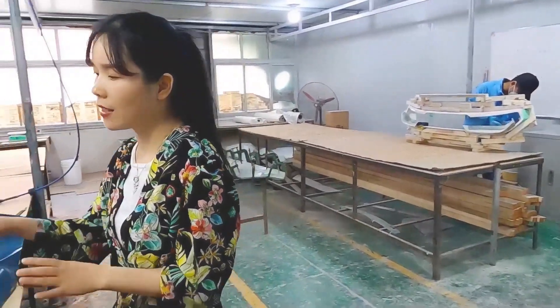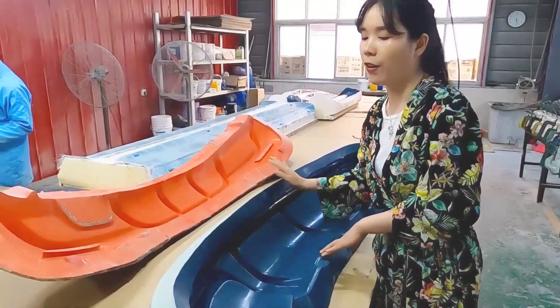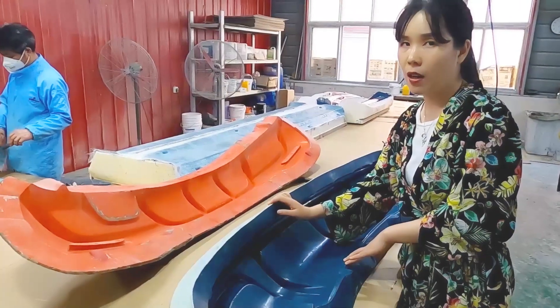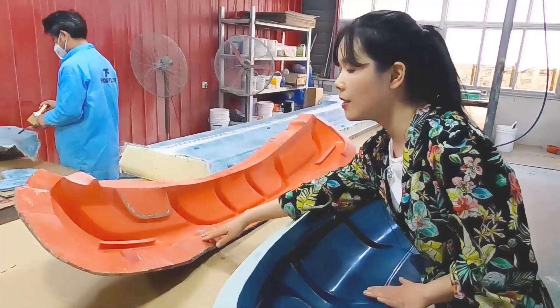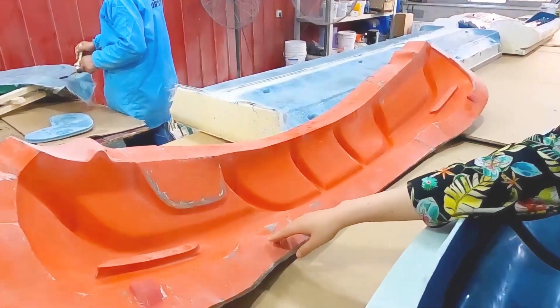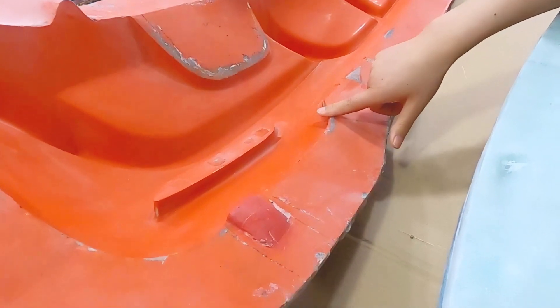After we finish the prototype and finish the CNC mold, the third step is to lay up the mold based on the first prototype. I want to show you the difference between our mold and other molds on the market. This is the CNC mold — it is made from epoxy resin, very heavy and thick. And this is a mold from the market. You can see the difference: it's very thin and also has a lot of defects.